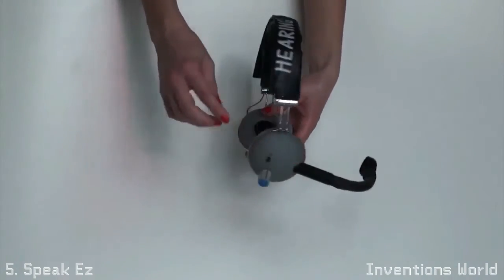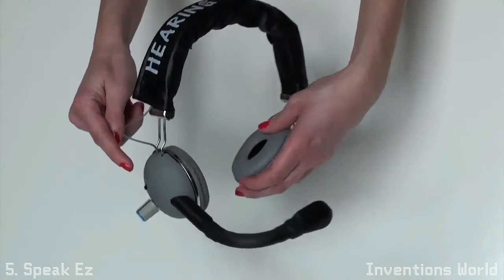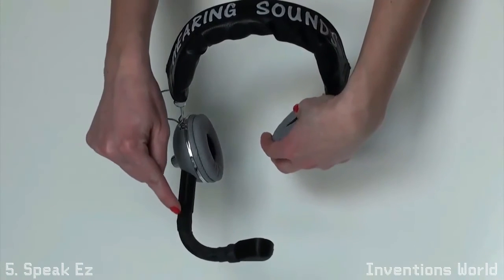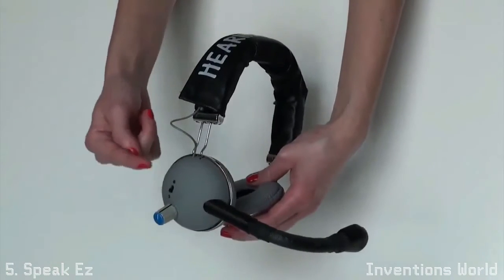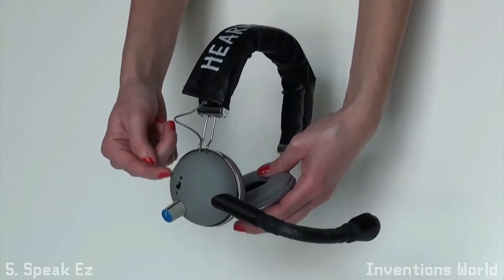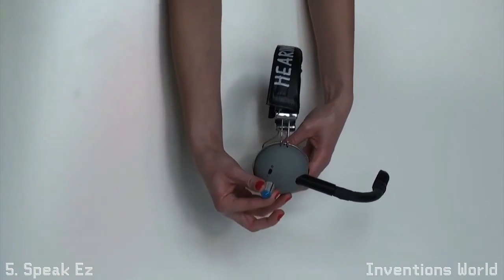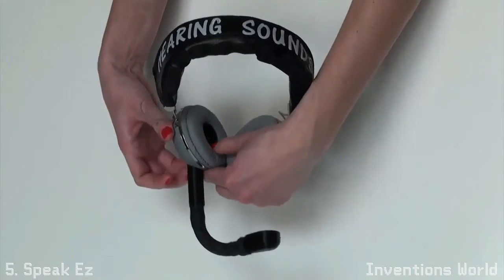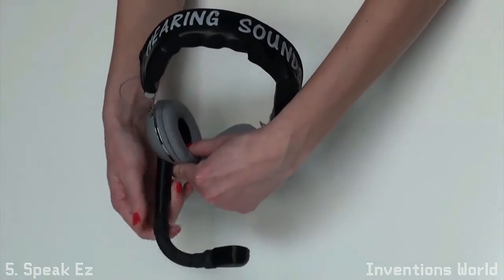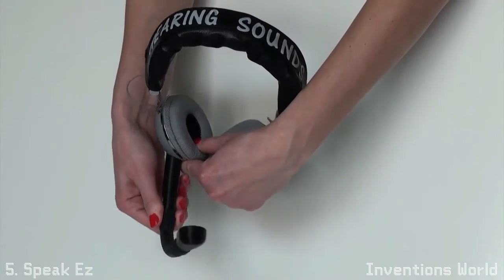The Hearing Sounds Headset has a state-of-the-art amplifier. The microphone is located at the base of the rubber tube, providing a more natural tone. It also has a convenient on-off switch and volume control. The telescoping voice tube can be rotated 45 degrees for adjustability.